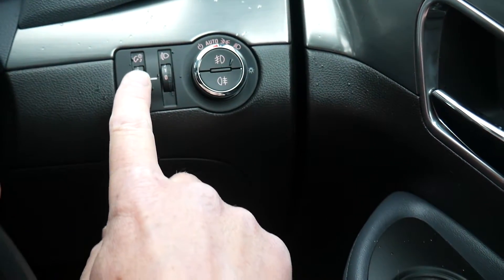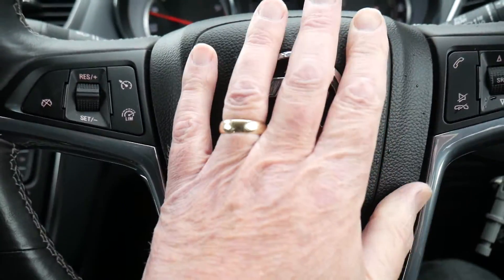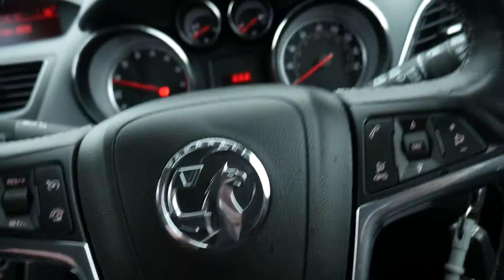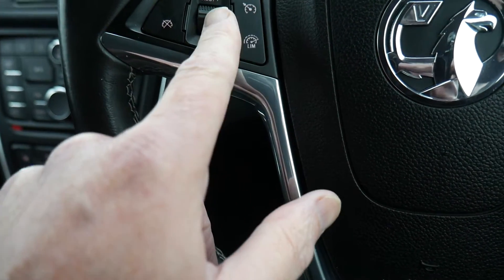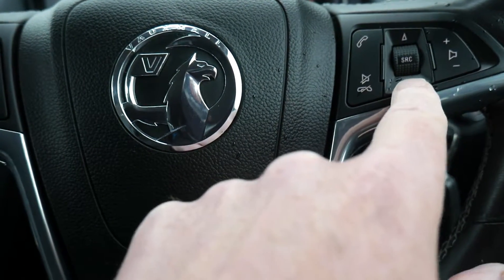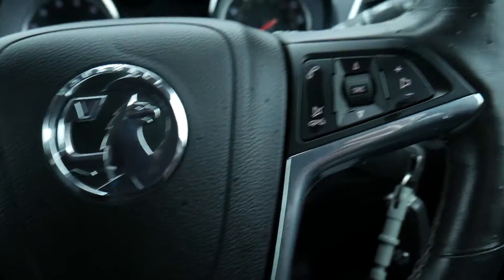This control adjusts the illumination level of your dashboard — you can increase or decrease it. On the steering wheel, your horn is anywhere in the center. On one side you've got cruise control and speed limiter buttons, and on the other side are your audio controls and Bluetooth telephone controls.